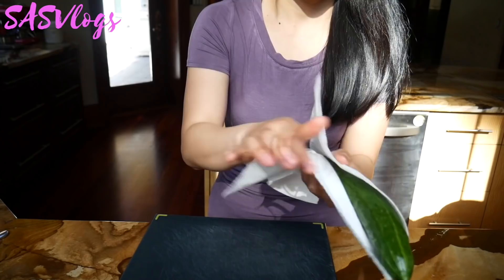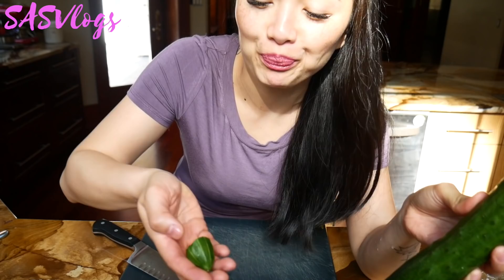So guys, these are the most crunchiest — did I say onions? Cucumber! Just gave that a quick wash, you guys. Do you want to see how crunchy it is? Listen.